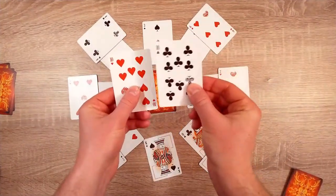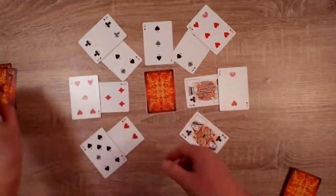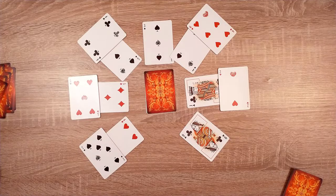Here we have a pair of 10s, and now we had a pair of kings as well that were available. And we continue like this right until the end of the game.